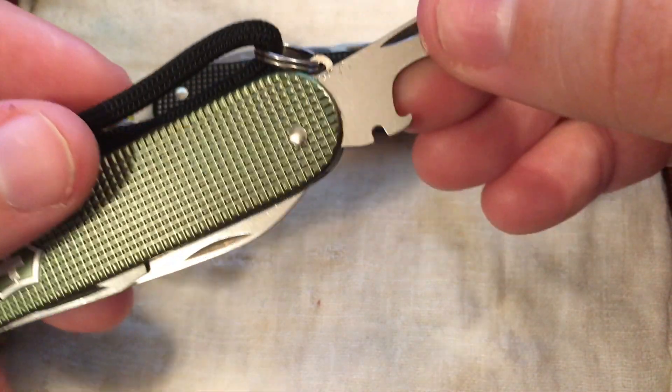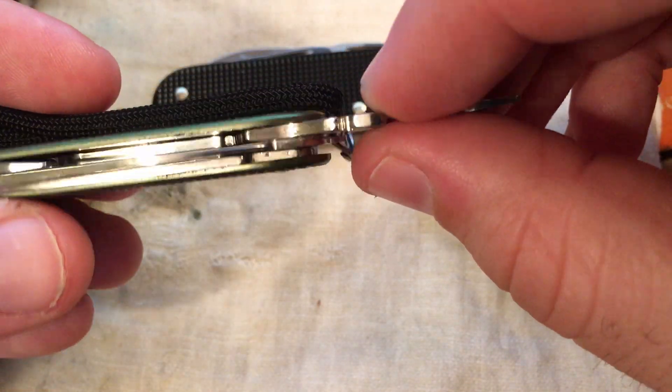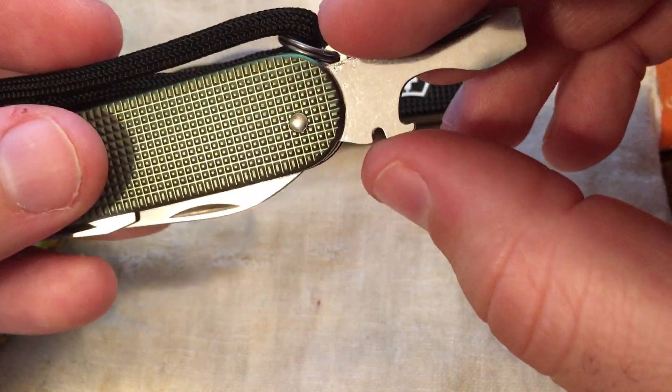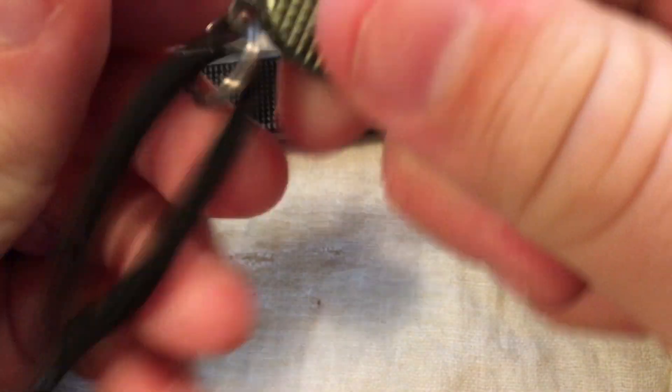When it's Miller time, here's your bottle opener as well as the wire stripper. I've never had to use the wire stripper on one of these — I imagine they work just fine, I've just never had to use it — so can't really say much about that.